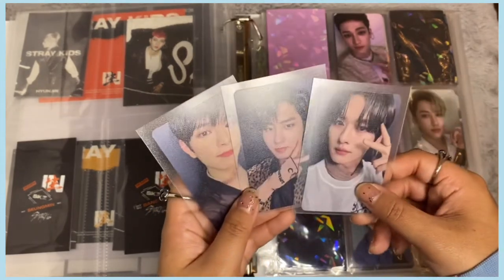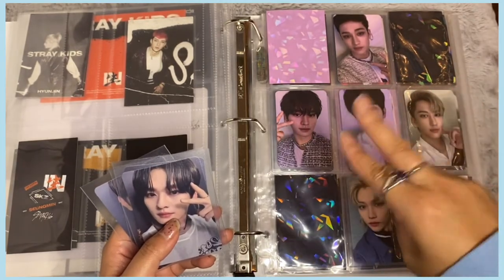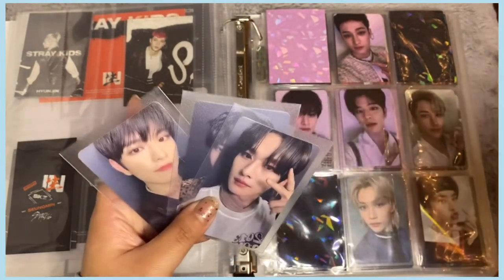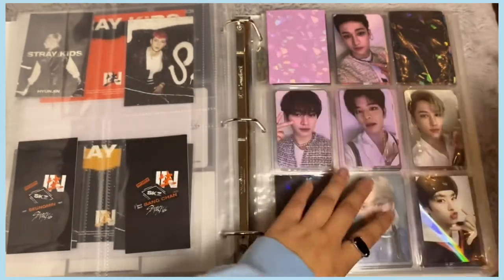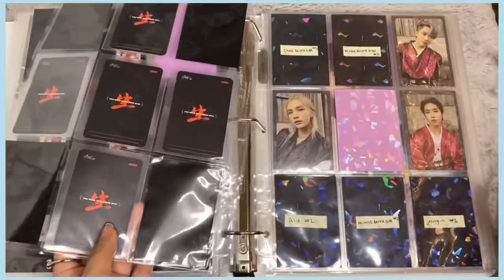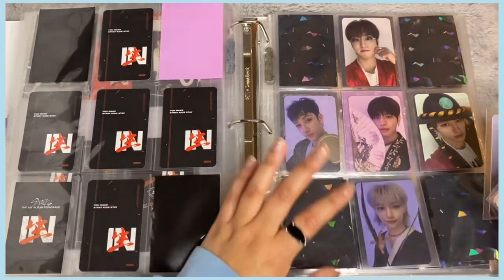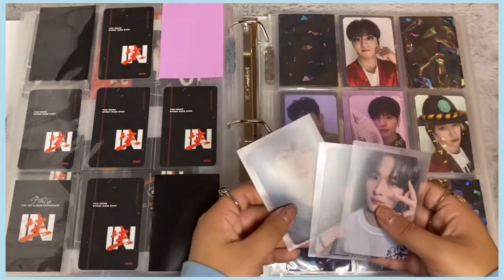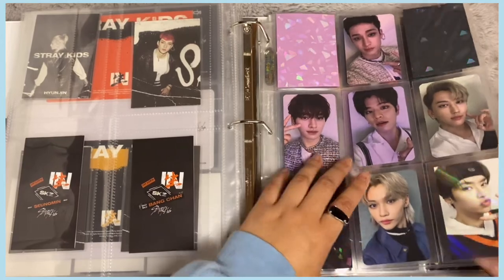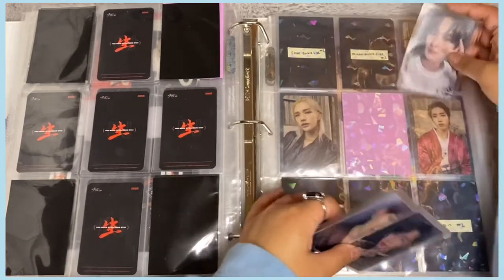I have two more special photocards — the My Music Taste video call event special photocards. I have Minho, Seungmin, Jisung, and Jeongin and Hyunjin's cards. If anyone wants to trade me for Chan or Felix's please reach out! There are so many special benefits for IN LIFE that I honestly can't keep track of which set is which. I'll get another page and put them all together for now.